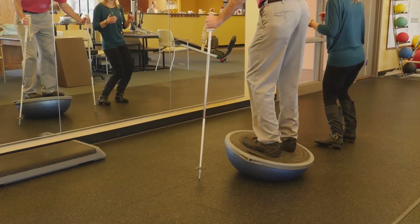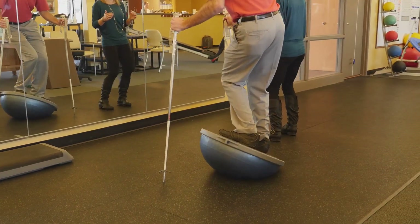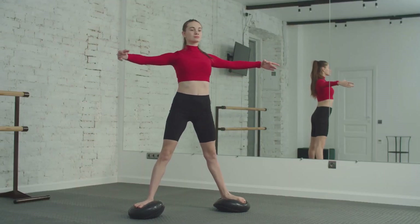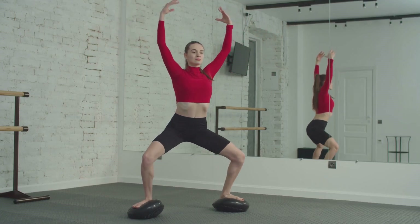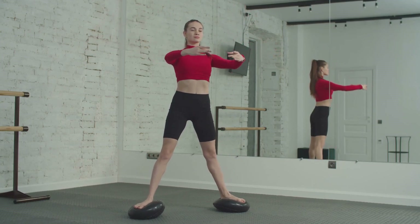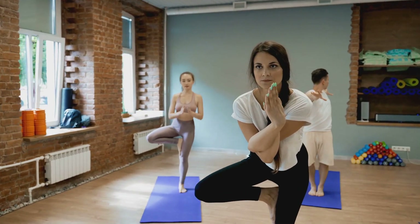Balance is not just about standing on one foot or staying upright. It's about control, precision and fluidity in motion. Imagine a martial artist in action — picture the swift kicks, the rapid punches, the seamless transitions from one move to the next. Think about what makes all that possible: it's balance. It's the ability to distribute weight effectively to maintain stability and enhance speed. It's the agility to shift from offense to defense smoothly. It's the power to deliver impactful strikes without losing footing.